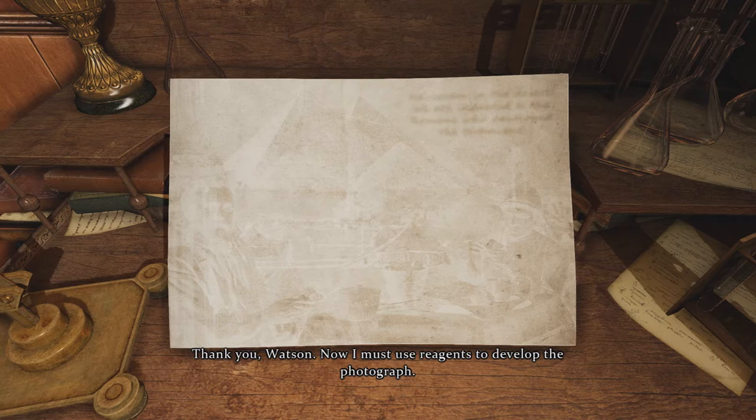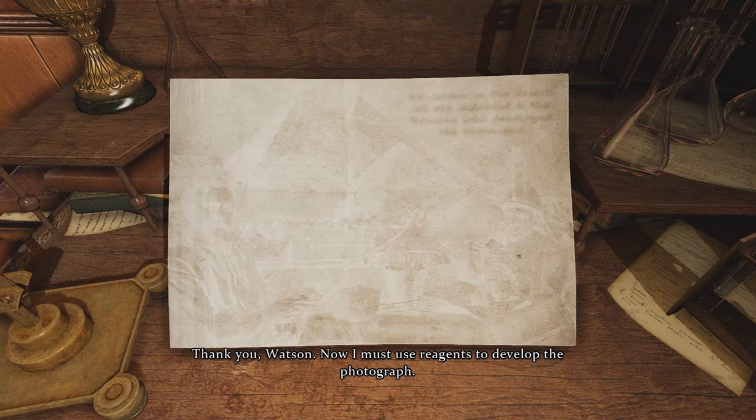Now I must use reagents to develop the photograph. Let's do it. Wipey, wipey — what? Ice cream in the desert?